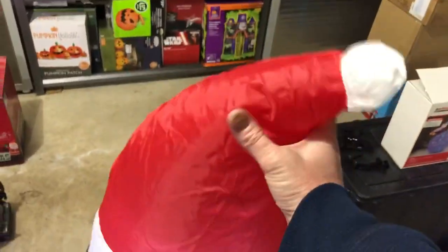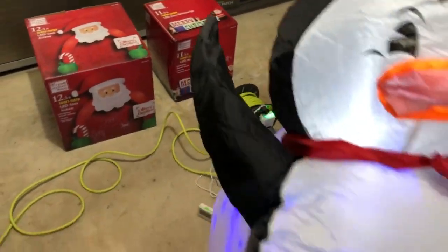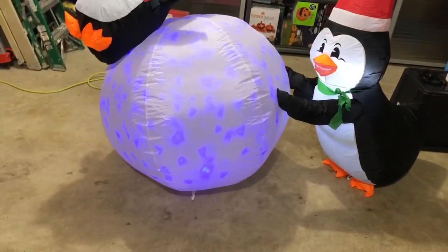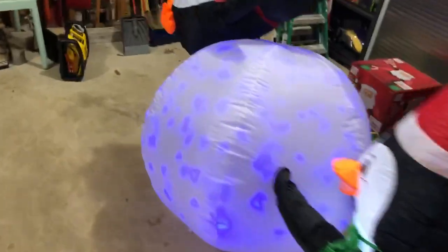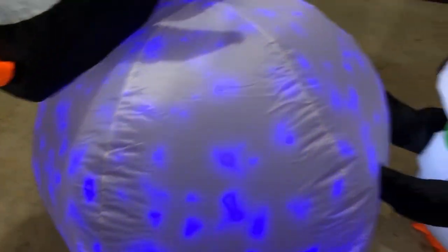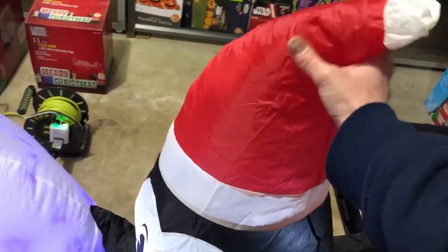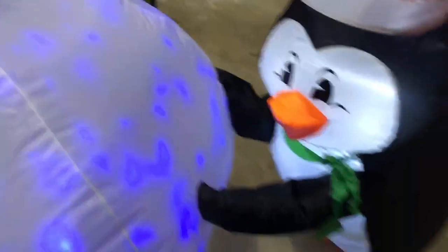Once it's blowing up, it seems like there's a pretty good amount of air in it. The snowball definitely has a good amount of air. The penguins could be a little bit more, but it's not bad — it still looks nice even though it's not as much air as it probably could have. I have a feeling, since these aren't getting as much air as I'd like, that if they get full of snow and water, they might start crumpling or falling over a little bit. That's a possibility.